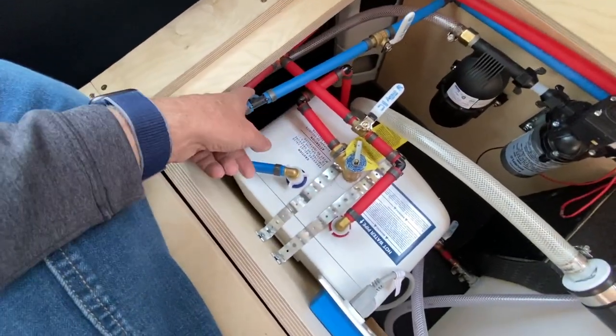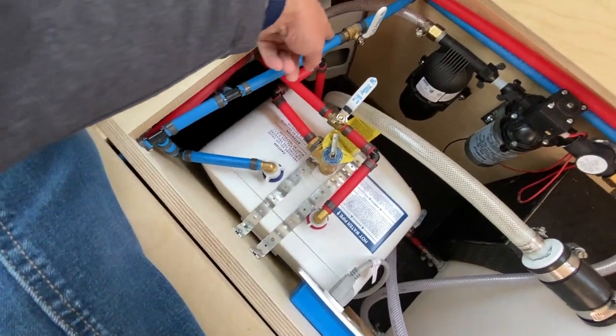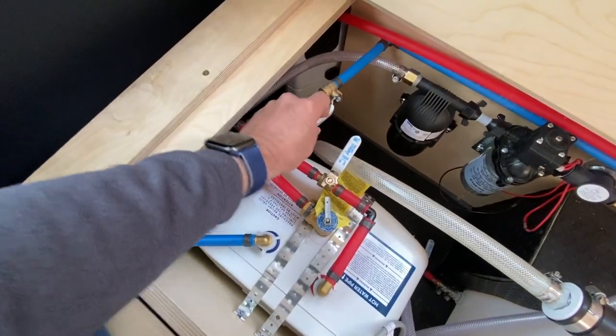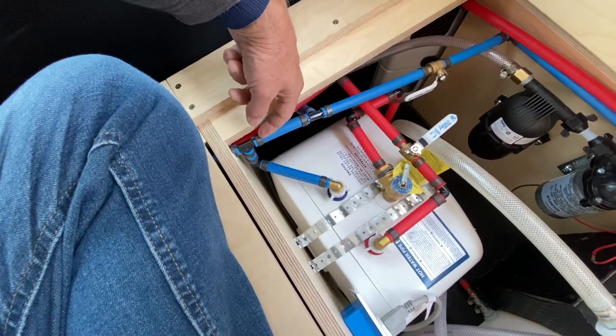I've got a connection right here — a T. One direction of the T goes to my shower, and I put a shutoff valve right here so that I can turn that off if I need to. Then the other direction goes over to my sink on the passenger side.